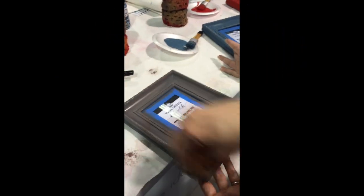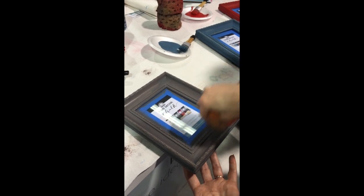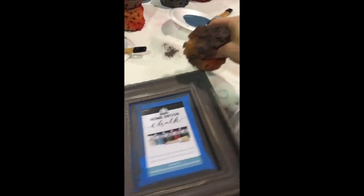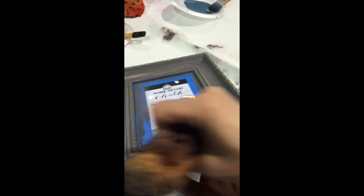The next step is to dampen your sponge and tap it off on a paper towel. You don't want your sponge too wet — you want to use it as a sanding surface to remove some of that chalk paint and expose the color underneath, giving it an antiqued or shabby chic look.